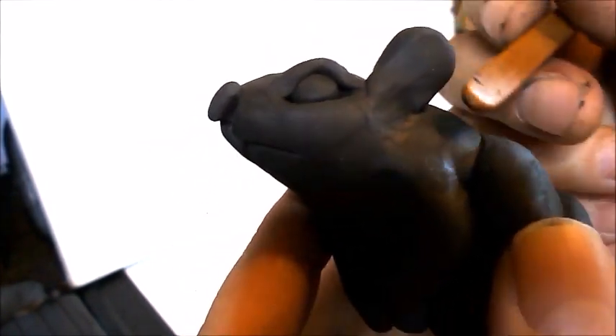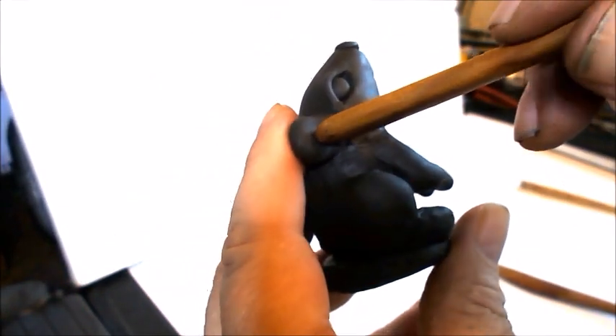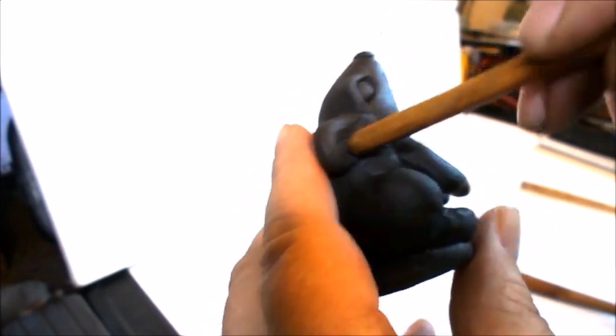You are going to develop better skills over time by practicing a lot. The best thing to do is make as many things as you possibly can. Now what you can do is take a tool like this and make an indentation in the ear to define the inside of the ear.